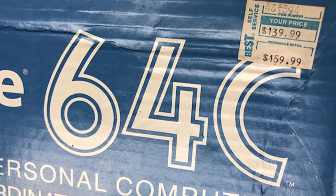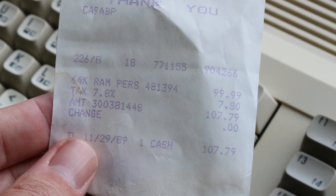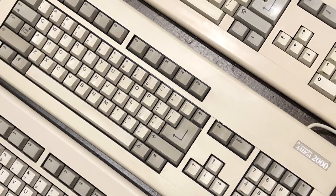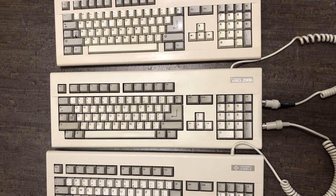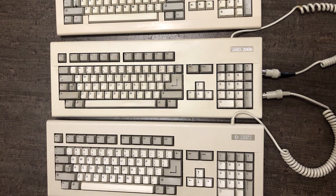Back in the day, Commodore was legendary for constantly changing their hardware on the fly in order to cut costs as products matured in the marketplace. But in the early days they often went all out. A perfect example of this evolution is the Amiga 2000 keyboard — there were at least three different keyboard designs during its production run from 1987 through 1991.